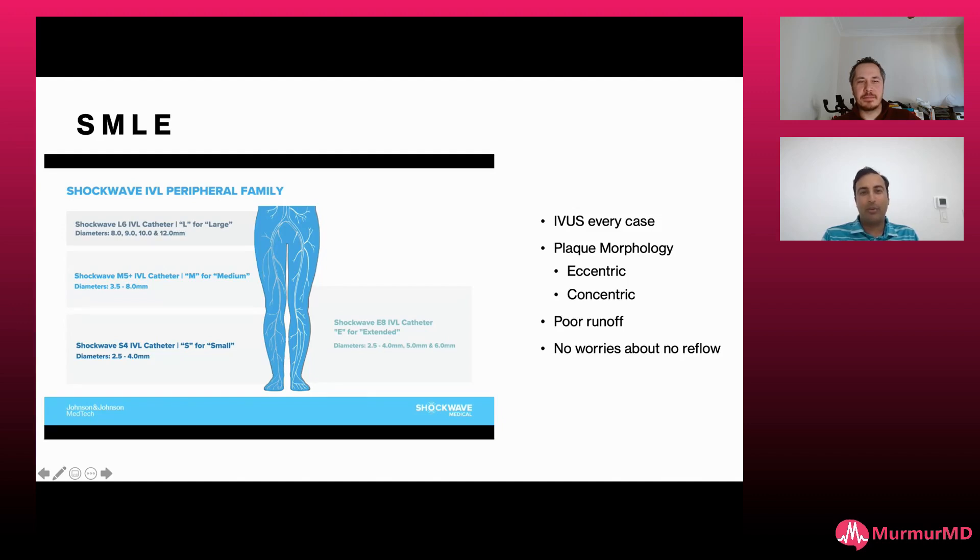This goes from 2.5 to 6, where historically just 7 and 8 are missing for the M5+. I'm IVUSing every case — it tells me plaque morphology, whether it's eccentric or concentric. Especially in cases of poor runoff, I'm really preferring intravascular lithotripsy over atherectomy because of the worry for no-reflow, especially in a single-vessel runoff.